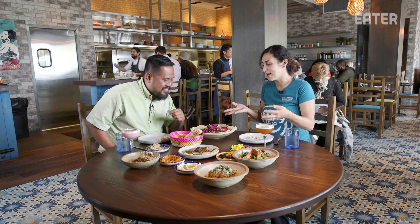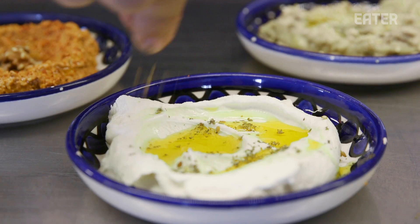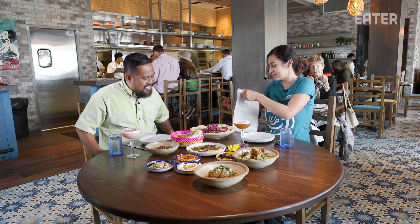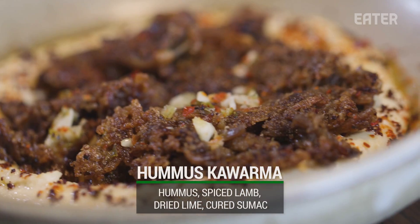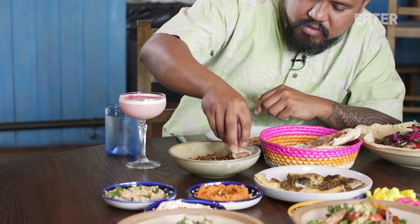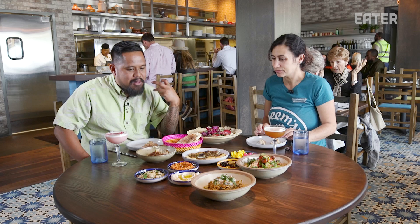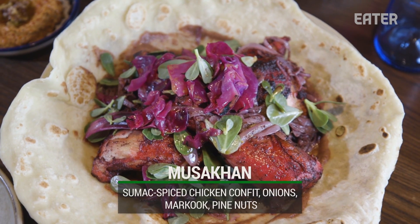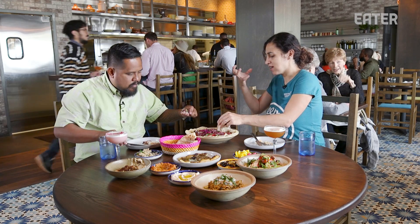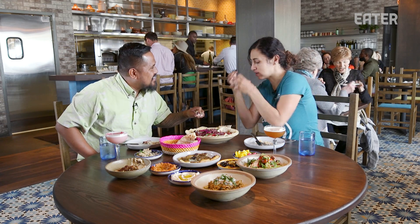This is a typical Arabic spread that we call mezzeh. The root of it comes from 'to savor slowly' — so it's really shared small plates. Bread is your tool. Some people use forks and knives and spoons; we use our bread and our hands. Dip into the hummus first. This is a spiced lamb. The spices are — you don't hold back over here. This is the dish that we worked on. Tears of joy, lots of onions.